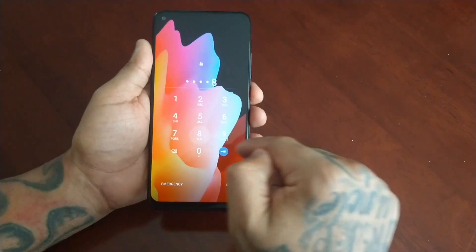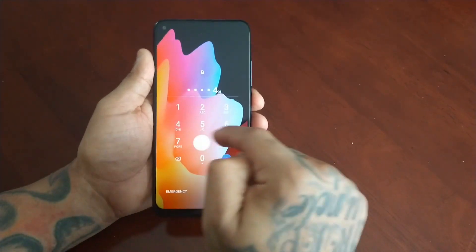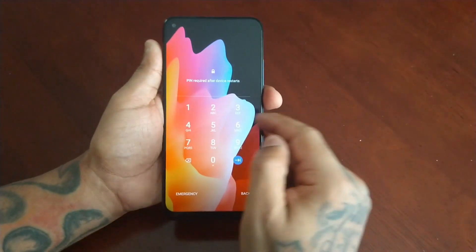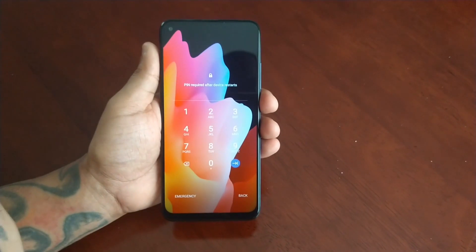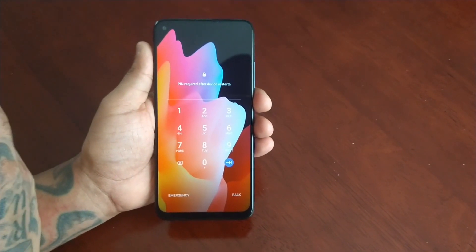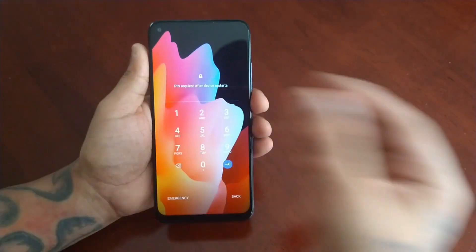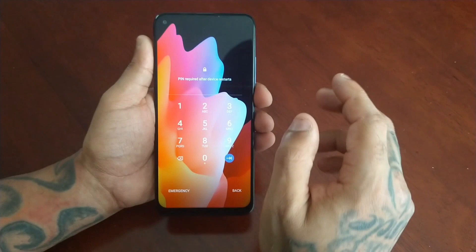Hey, it's your boy the Android Doctor back again with another video. In this video I'm going to show you how you can get back into your TCL 10L if for some reason you have forgotten your PIN code, or let's say you have your face recognition set as your lock screen security but the front facing camera no longer works so it cannot detect your face.